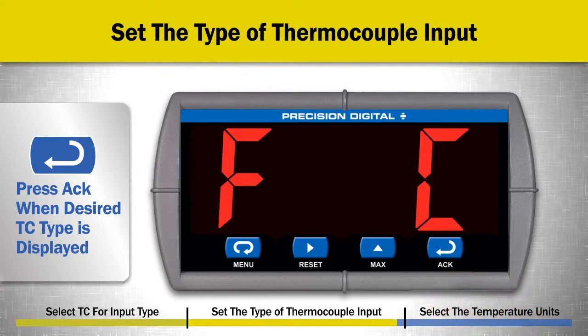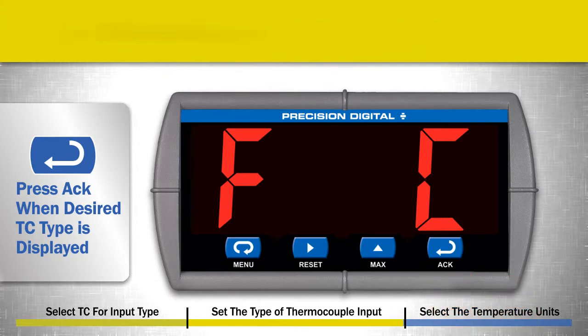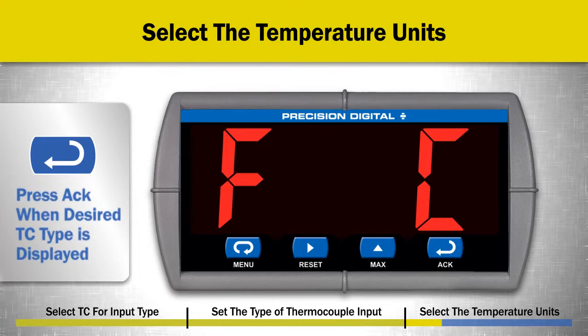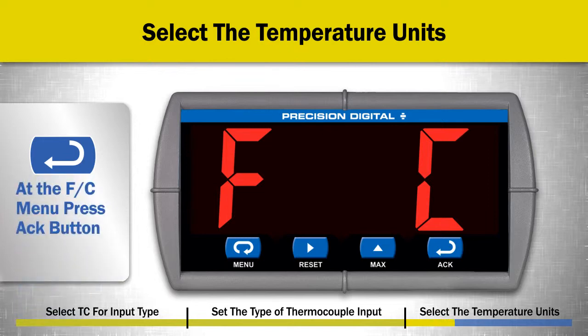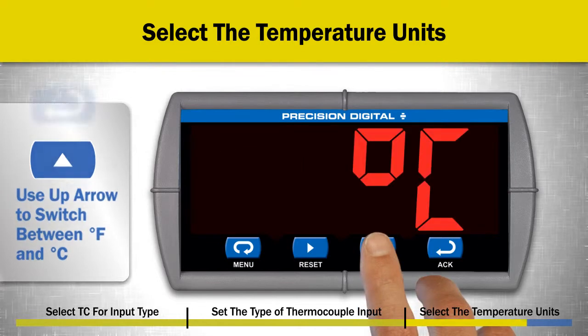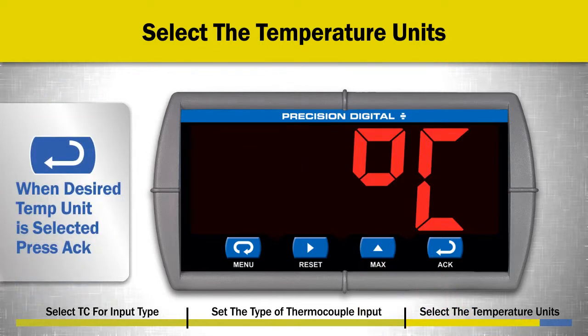The F or C menu appears next. This menu selects the temperature units on the display as either Fahrenheit or Celsius. At the F or C menu, press the ACK button. Use the UP ARROW button to switch between degrees Fahrenheit and degrees Celsius. When the desired temperature display unit is selected, press the ACK button.